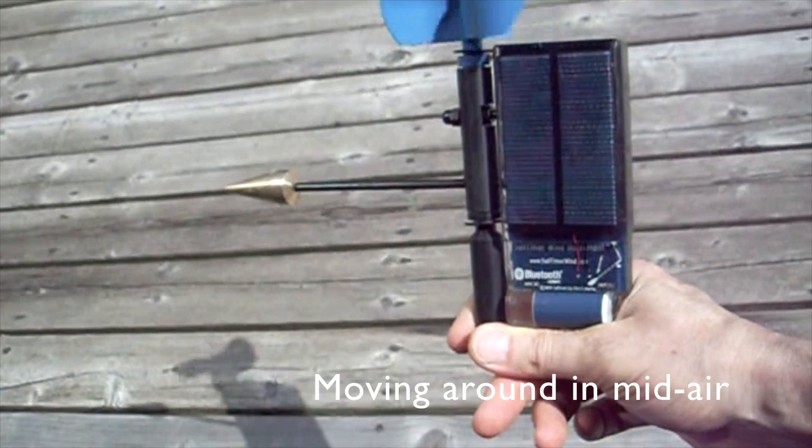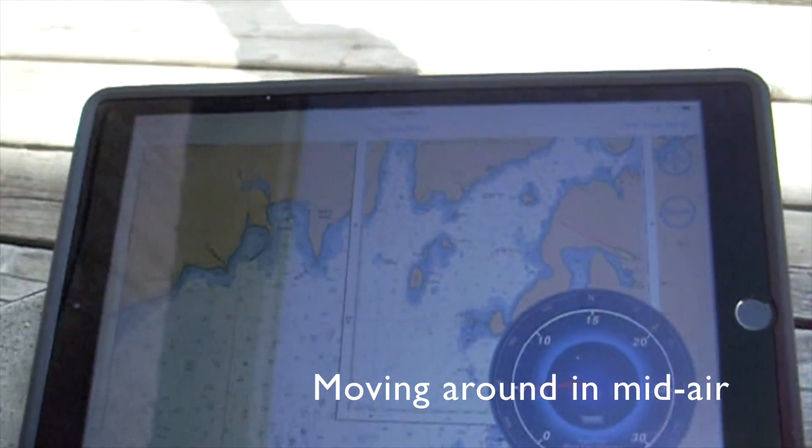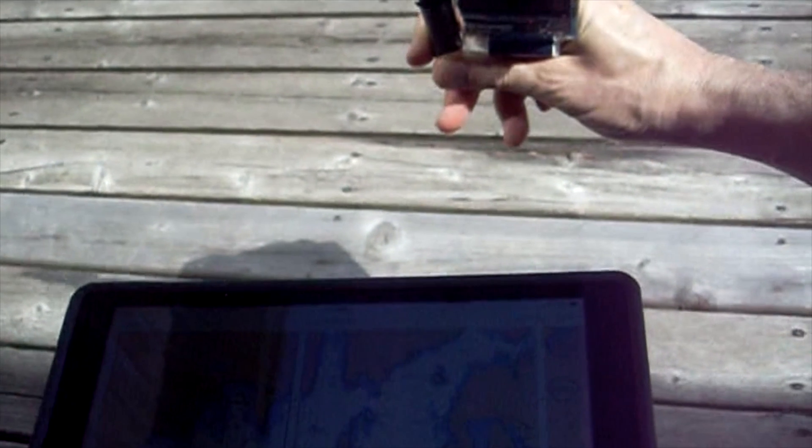First, it's pretty unusual to have an anemometer that you can simply move around in mid-air while viewing the wind direction and wind speed.